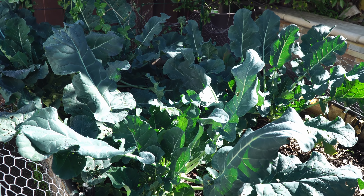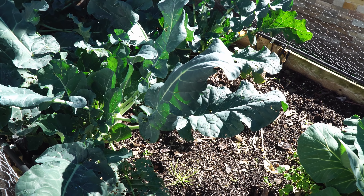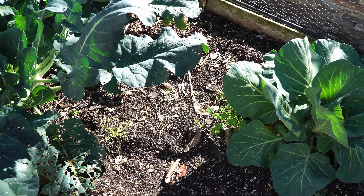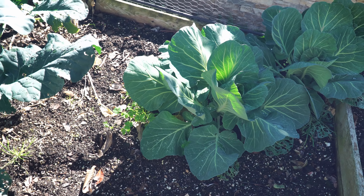On the other side we have the broccoli plants. This is the green magic broccoli plant — it has grown very well and is now producing side shoots. Right next to the broccoli plants we have some cabbage plants that are growing, and these cabbage plants should be ready for harvest very soon.